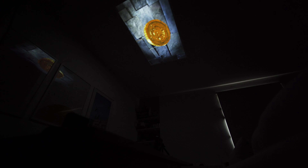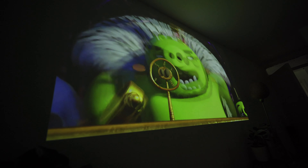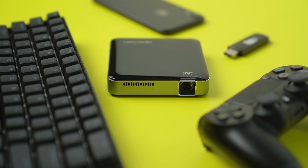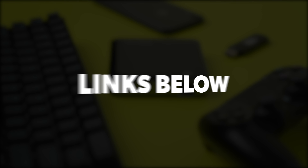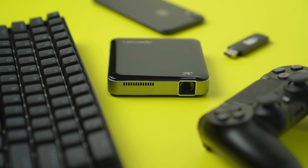I want to know — how would you guys use this? Is it something you would consider getting? What are your thoughts on this portable projector? Comment below. That's it for this review. I hope you guys enjoyed it. Like this video if you liked it, and subscribe if you haven't already. All the products featured in this video will be linked down below. I'm Andy DeJango, and I'll see you in the next video.